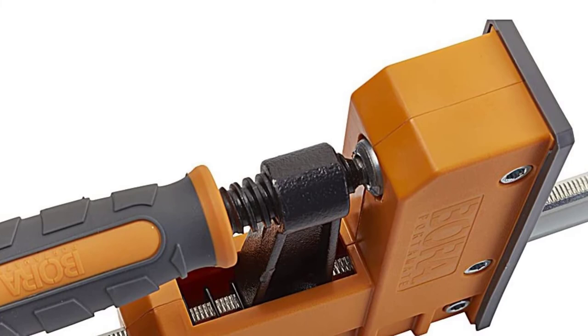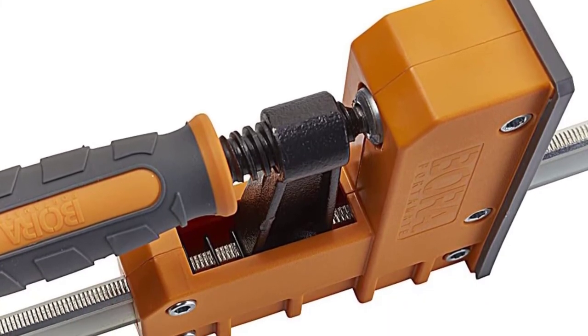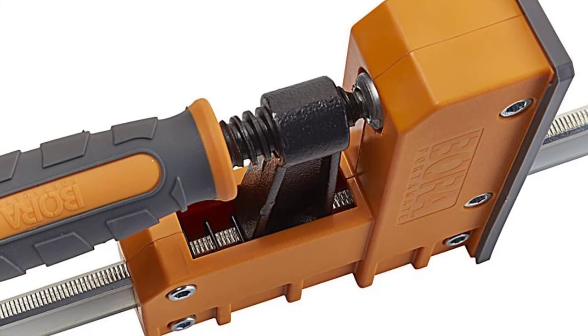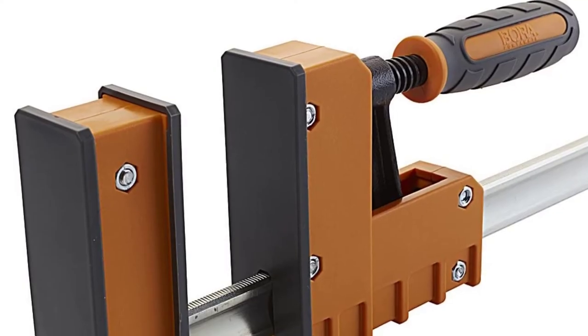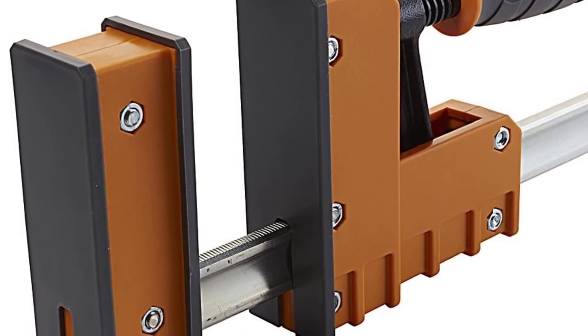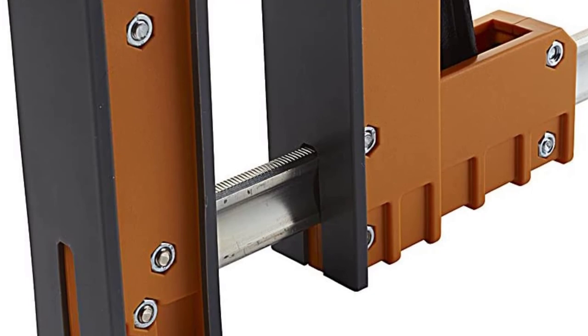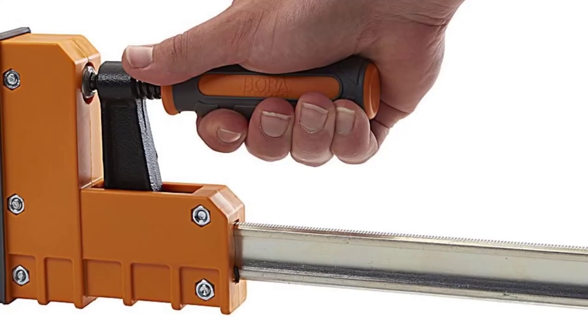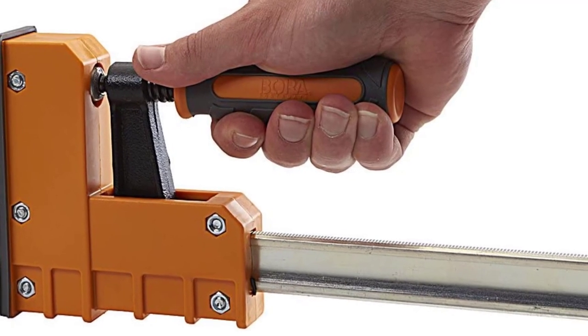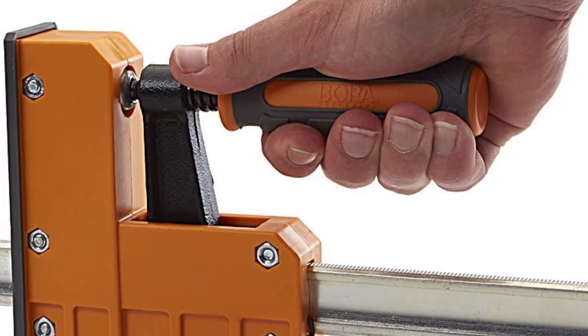While this parallel clamp is certainly amazing for heavy-duty usage, you do need to keep its 1,100 pounds clamping force rating in mind if you wish to work on heavy weight objects. The key feature of this parallel clamp is that it can open up to 50 inches in width, which is much higher than others and ample for most users. The included one-year warranty period is still better than nothing.